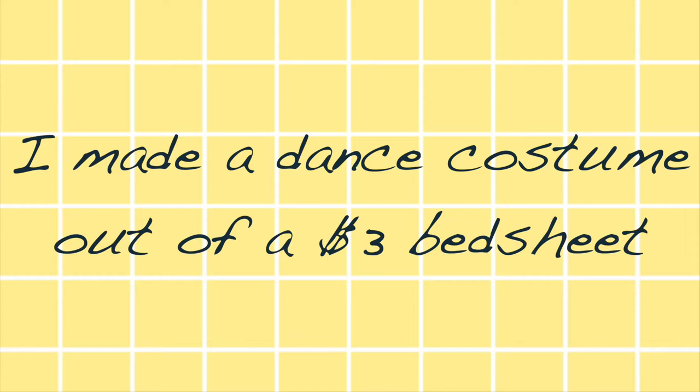Hi, my name is Margaret, welcome to my artsy corner of the internet. Today I'm going to show you guys how I made my own dance costumes out of materials I found in my dorm room and three-dollar bed sheets from a thrift store. I hope you enjoy.